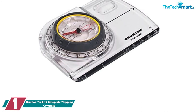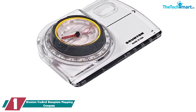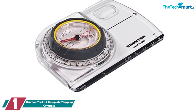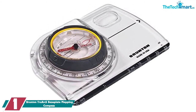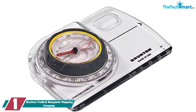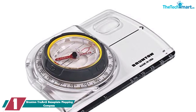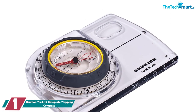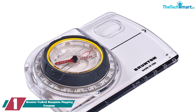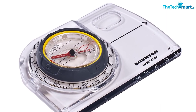And finally at number 1, we have the Brunton TrueArc 5 Baseplate Mapping Compass. The Brunton TrueArc 5 Baseplate Mapping Compass is about as simple as a compass gets, but at the same time does a great job and is ideal for recreational use or beginners. It comes with a global needle that sits in a liquid capsule, meaning you can use it anywhere in the world. It's quick and accurate at finding bearings and although it's smaller and lighter than a normal baseplate, it still packs a punch.